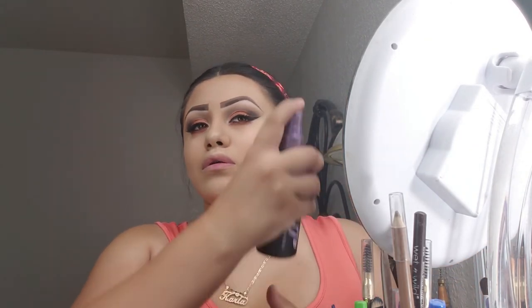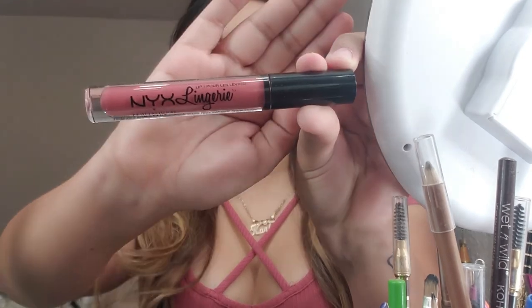And then of course I'm not going to forget the lashes, so I'm going to put those on real quick. I didn't mention the lipstick that I'm wearing — it's my NYX lingerie in Exotic. Thanks for watching.